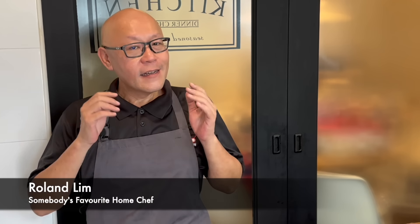Hi and welcome to Spice and Pans. Today we'll be cooking stir-fried vegetables with dried shrimp. So let's start cooking.